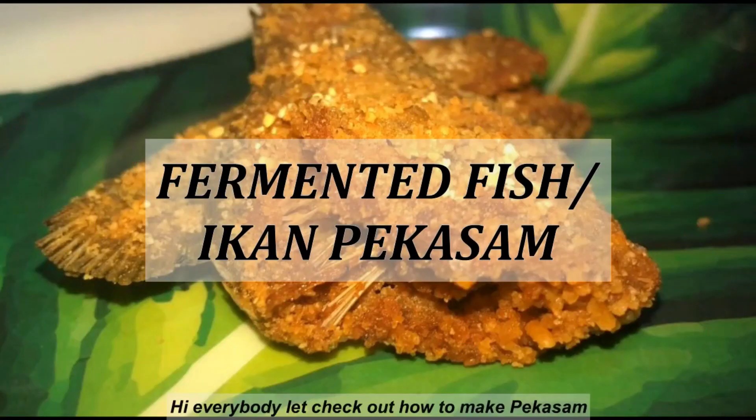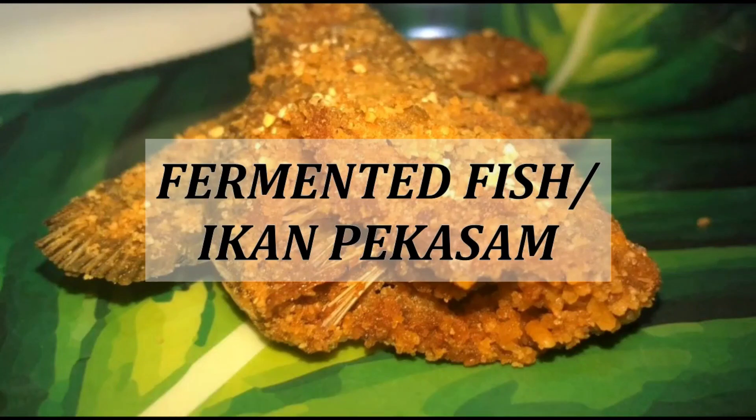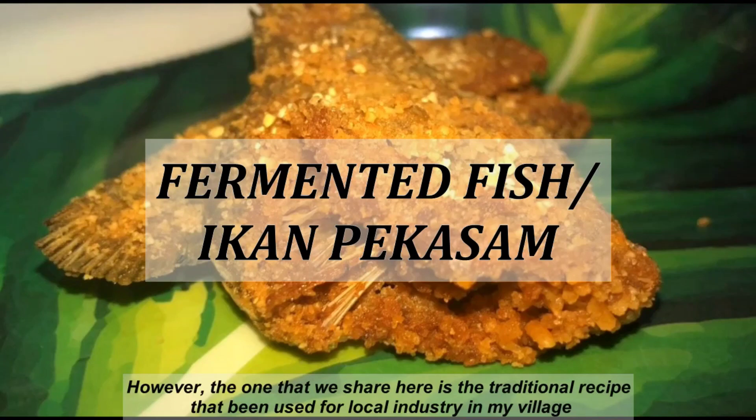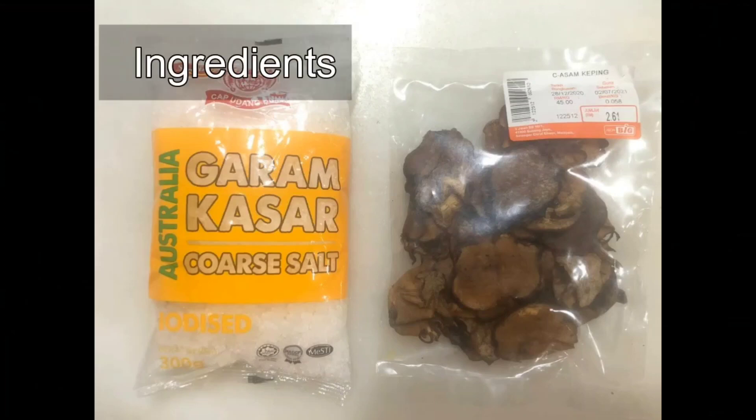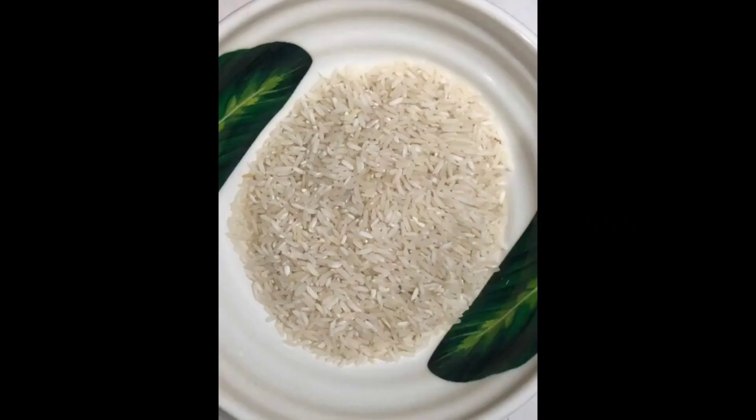Hi everybody, let's check out how to make pekasam. There are several methods available, however the one that we share here is the traditional recipe being used for local industry in my village. For the ingredients, we need to have coarse salt, asam slices, fresh water fish, and rice.